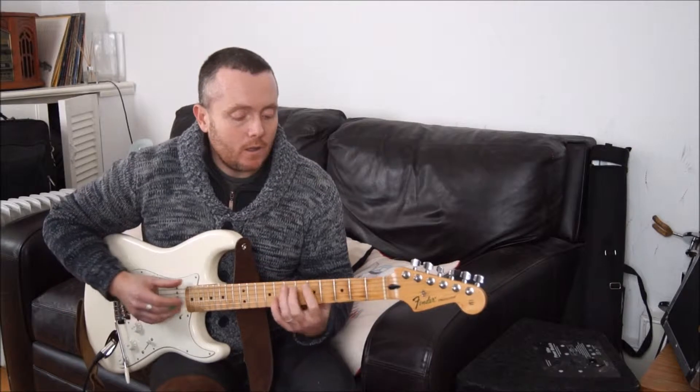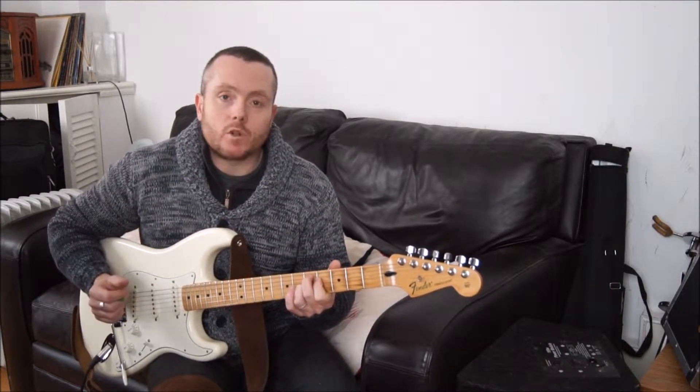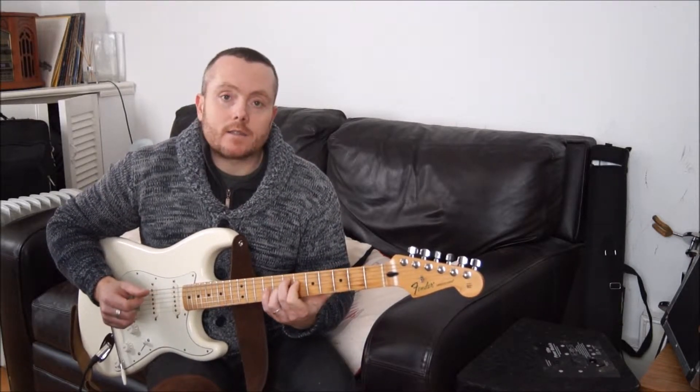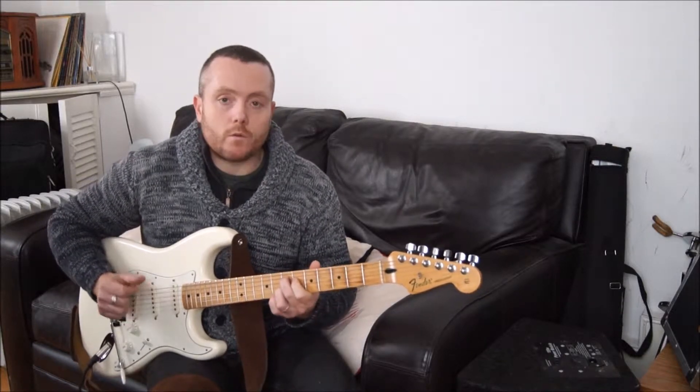In A, we're using the dominant 7 as our 1 chord, and we've got D as our 4 chord, or D7, and E7 as our 5 chord — the usual 1-4-5.